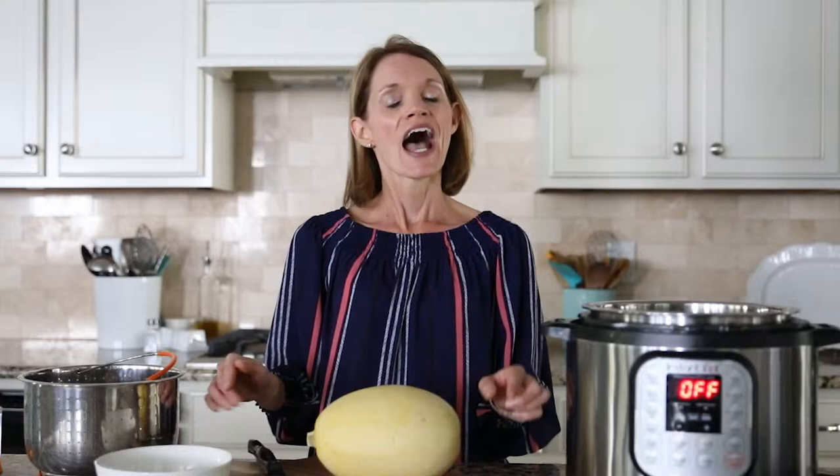Hey guys, it's Kristen from A Mindful Mom. I like to get into the kitchen and share easy family-friendly recipes that your whole family will love. Today I'm just going to walk you through a basic recipe: how to cook spaghetti squash in your Instant Pot.